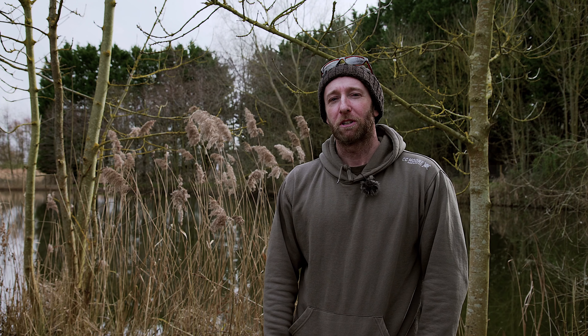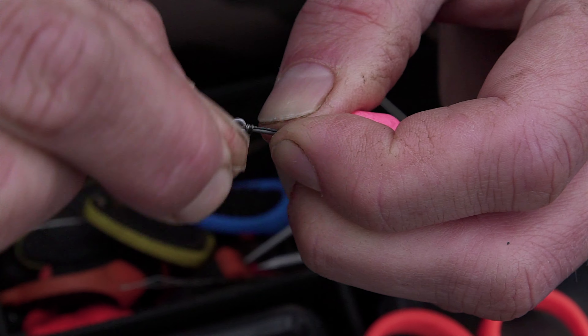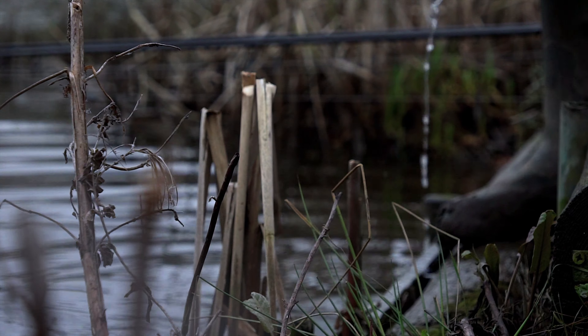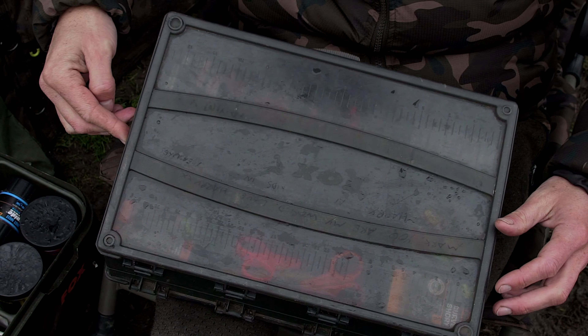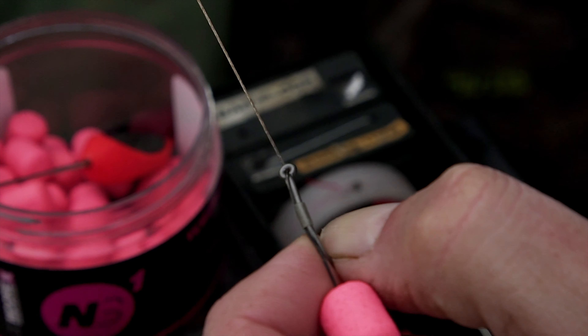In this episode we are going to be looking at solid PVA bags — how to, when to, why to — and hopefully we can catch a few fish too. Often I believe the carp actually get caught almost by accident, and it really is an absolutely superb way for fooling those wary fish.